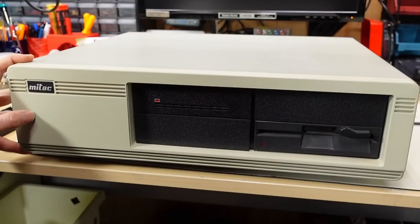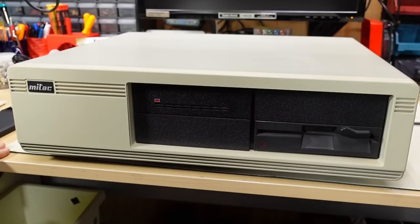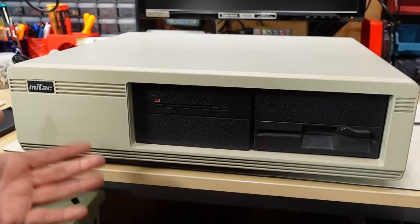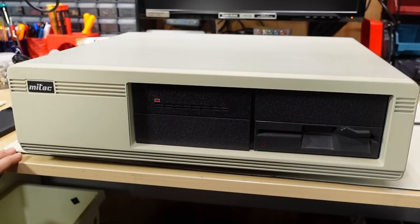Back when the original PC and XT were being cloned, a lot of the original clones just looked exactly the same as the IBM — they just didn't have the IBM logo. Mitac at least tried to do things a little differently: they added some grooves here and there, just sort of changed it up a bit. I kind of like that — I think this is one of the more handsome-looking clones that I've seen.